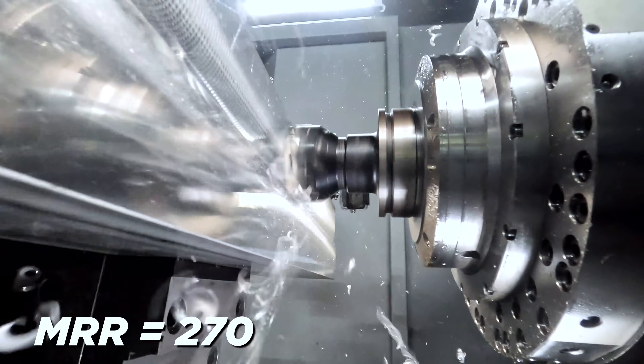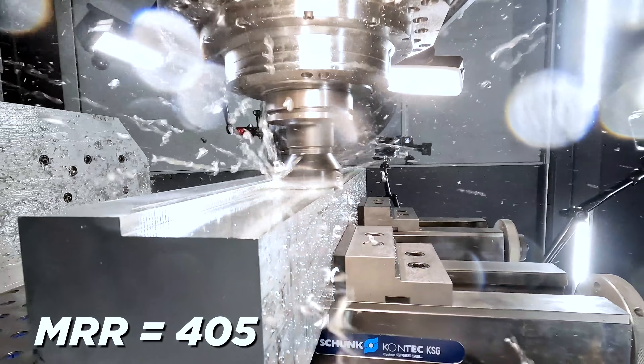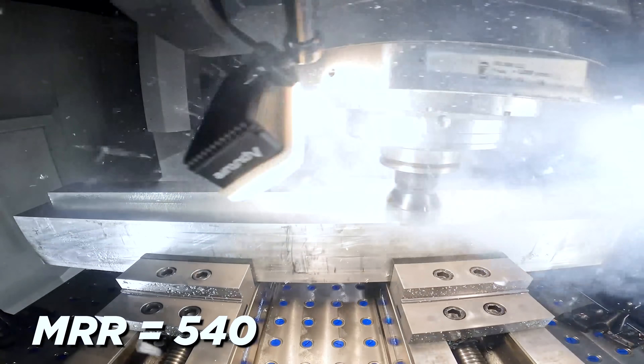540 cubic inches per minute — insane cuts. This is a second video because in the first video we just did some extreme cuts and we went from 100 thousandths, to 125, to 150, to 175, to 200 thousandths deep at a radial of 2.7, which created an MRR of 540 cubic inches of material being removed.